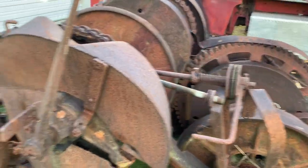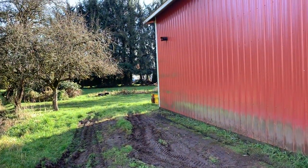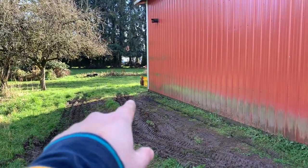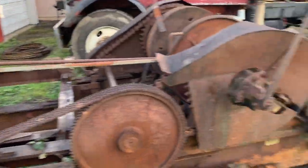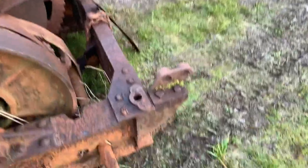I'm glad it has grease zerks on it because hopefully it kept some of the water from getting in there. Super exciting. I think it's going to end up having to go over there — you can see the blade of the skidder right there. It'll probably end up just getting parked right there. It's been used and abused for sure.